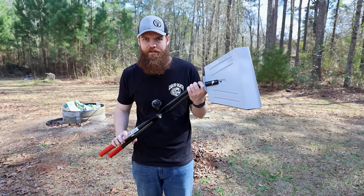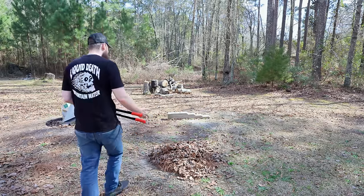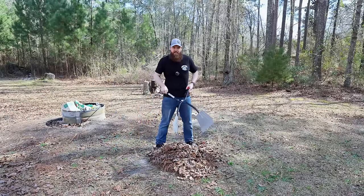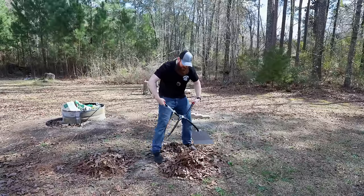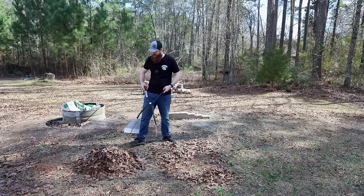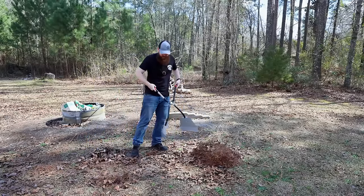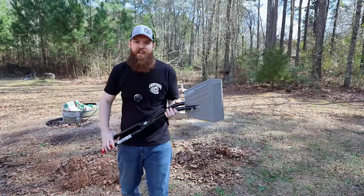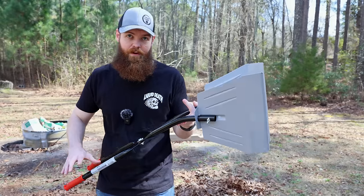Our next product is a much more advanced version of what I just tested. Instead of putting them on your hands like some type of Neanderthal, you have handles. These are supposed to be used for the same type of purpose — once you have a pile, use these to lift the pile somewhere else. Look how wide these things open. That is nice. I actually love that. You can almost get that whole pile in one go. If you're looking for a device to pick up piles of leaves, this is the ticket right here — that's way better. This might be my favorite product of the whole review.